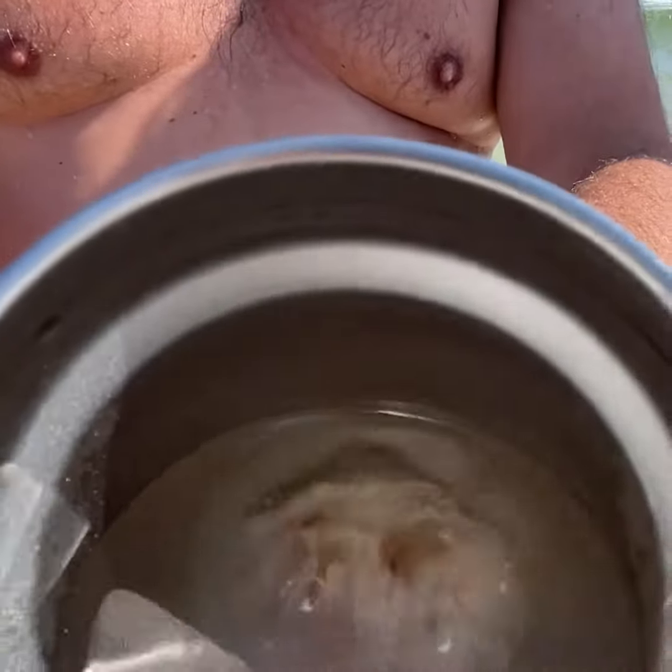Orange Beach, and guess what we're finding? Sea nettles. Sea nettles in the water. We've talked about them coming in early this year. Here they are.